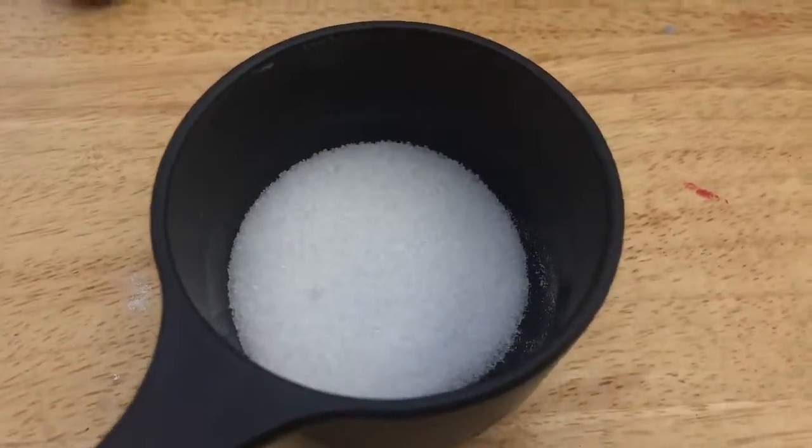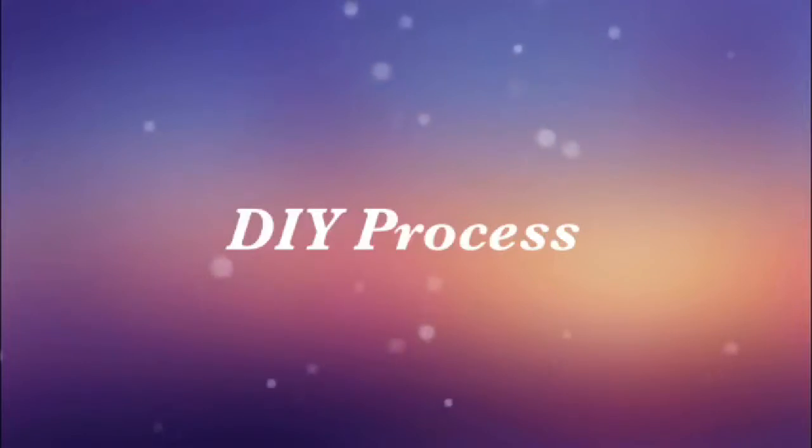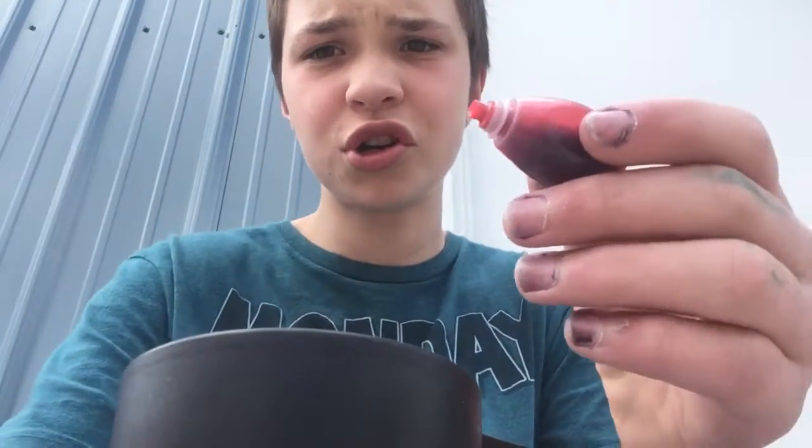Second ingredient: red food dye. Last ingredient: some sugar. Alright, first step — put a couple drops of the red food dye into your sugar.